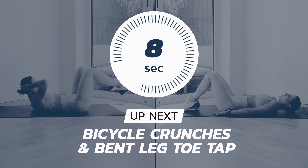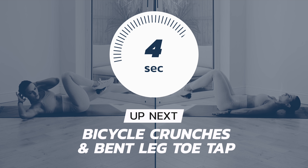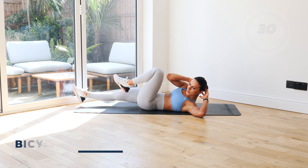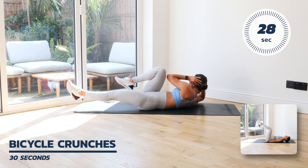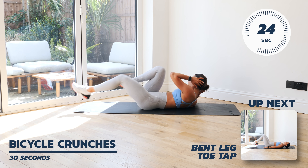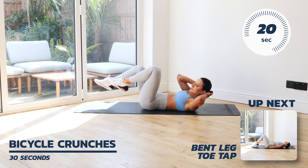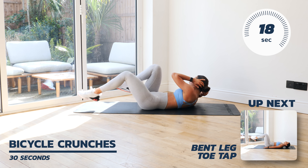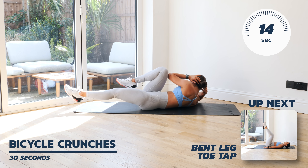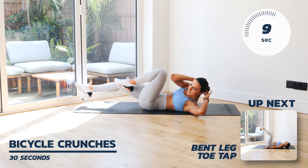Straight into a 10 second rest, getting yourself ready for the third position. We're going into a nice, slow and steady bicycle crunch — elbow and knee touching, opposites touching and contracting your core. As your elbow and knee come together, you want to blow some air out of your core. As you can see, I'm breathing in and then breathing out.